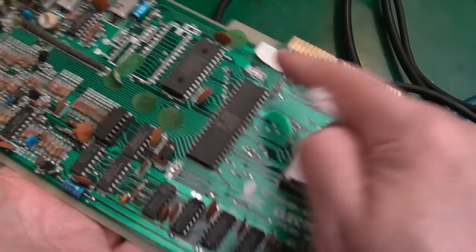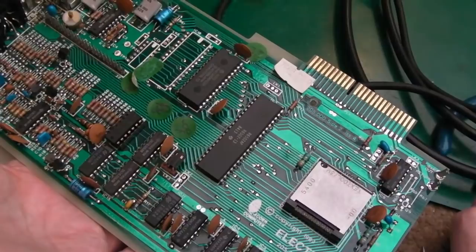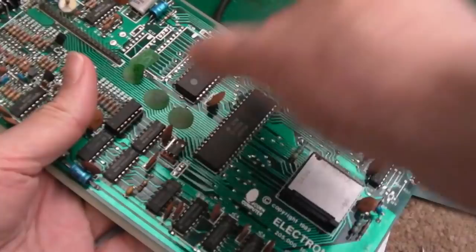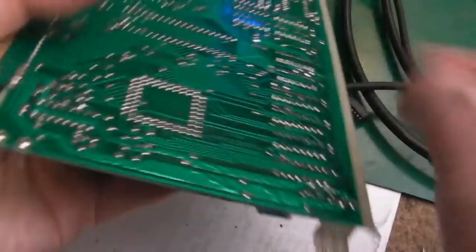CPU failures can be subtle - sometimes a specific register or even one specific instruction has an issue, so you could drive yourself nuts trying to scope it and ultimately you'd have to start swapping components. I'm very pleased. While we're here there are a couple of suspicious solder joints I'll reflow, and the modulator is wobbling so I'll heat those and push it flat.